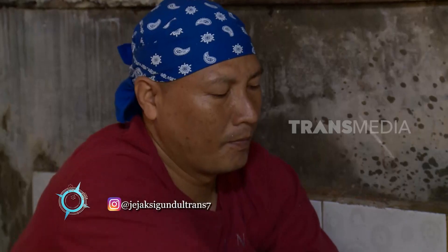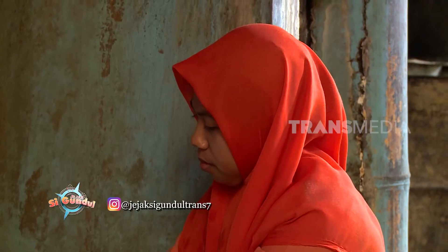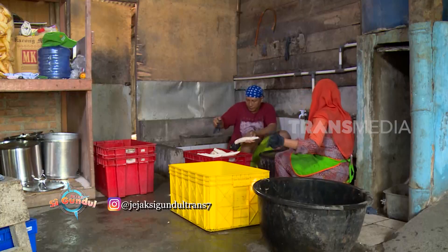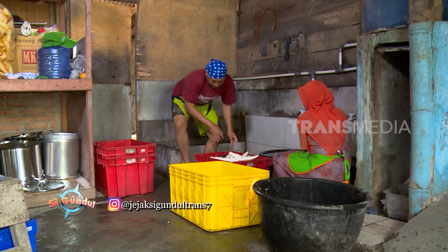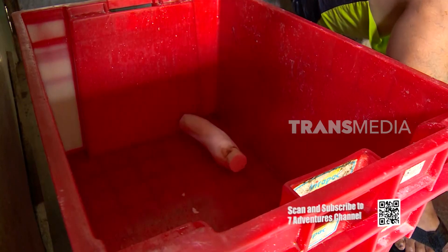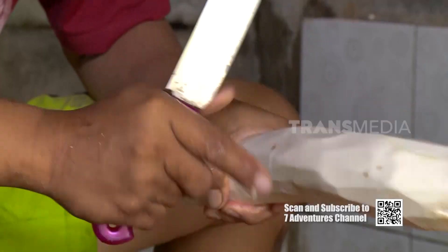Beragam jenis bentuk Sanjay ada di sini, mulai dari Sanjay bulat, Sanjay panjang, dan Sanjay lidi bambu. Singkong pun disortir berdasarkan ukurannya, karena ukuran ini untuk menentukan jenis Sanjay apa yang akan dibuat.